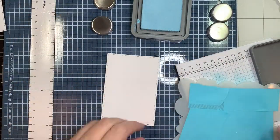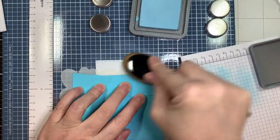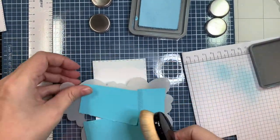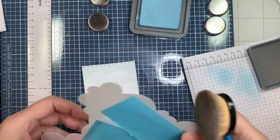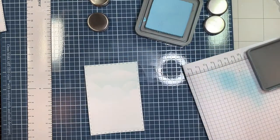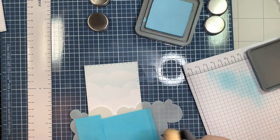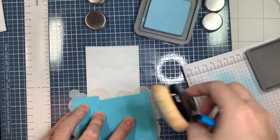That's going to be a Rolodex card for March, because I've been making one for each month for my birthdays. Now I'm just quickly blending on some distress oxide ink — this is super easy, not rocket science.